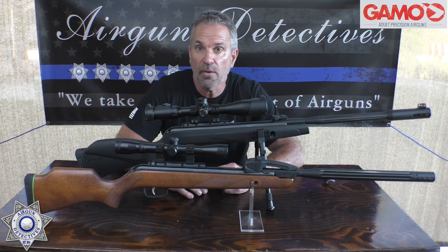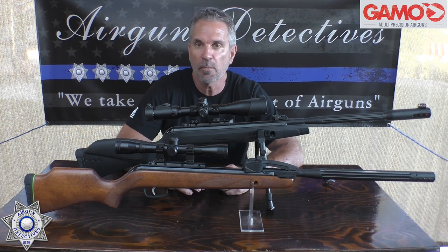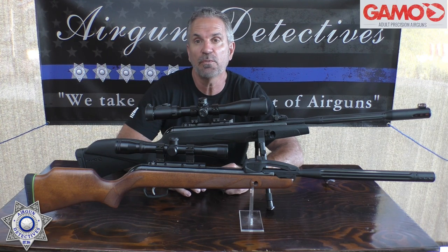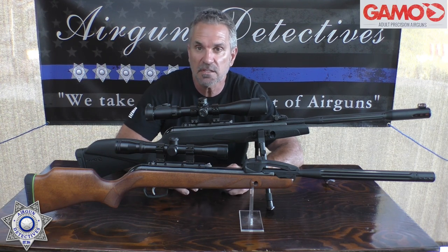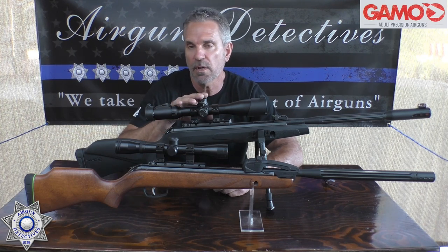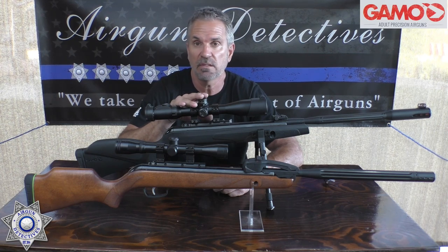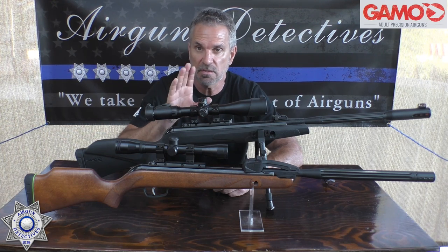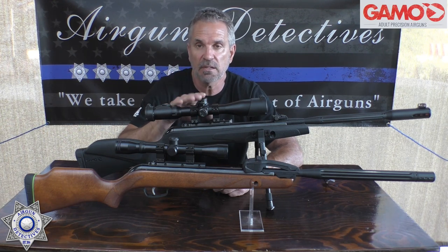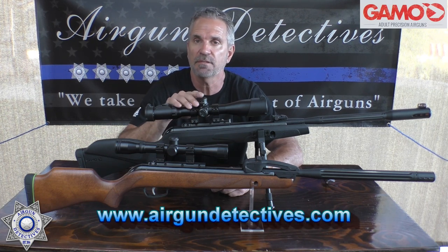The screws are available on my website and they're really cheap — I basically give these things away when you consider I have to put them in an envelope, include a receipt, put a stamp on it, and take it to the post office. I'm almost breaking even, but it's a favor to the air gun community because it makes such a big difference on these triggers. You can literally take a three-and-a-half-pound trigger and turn it into under two pounds. Check those out at www.airgundetectives.com.